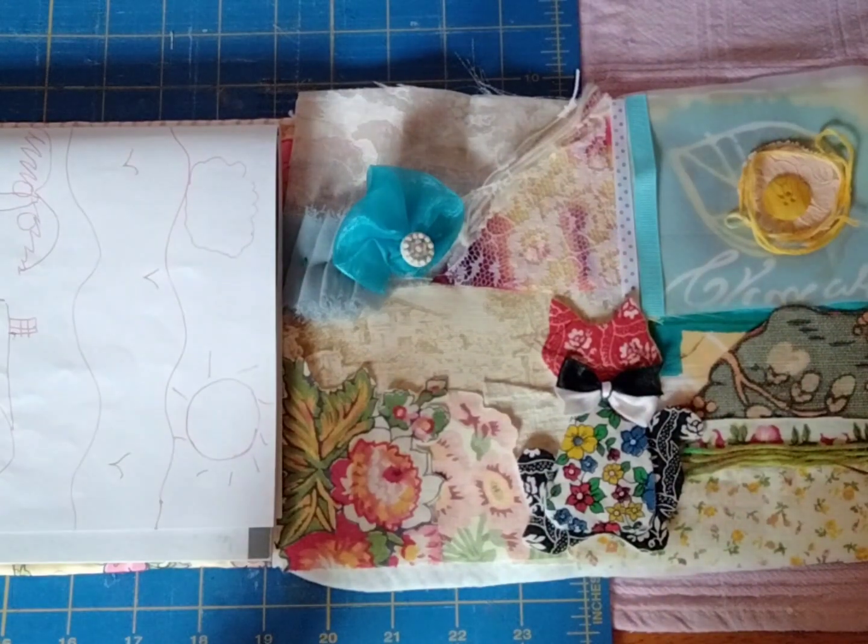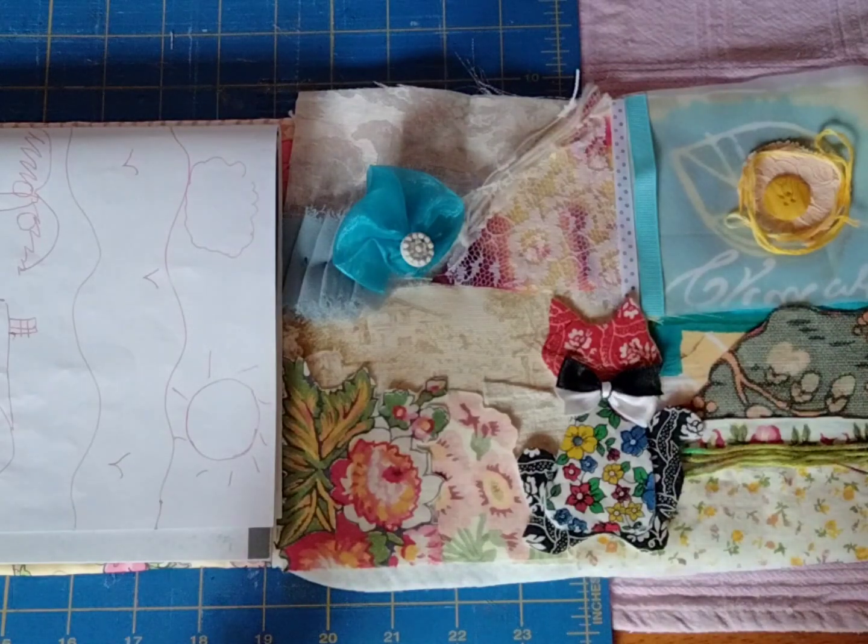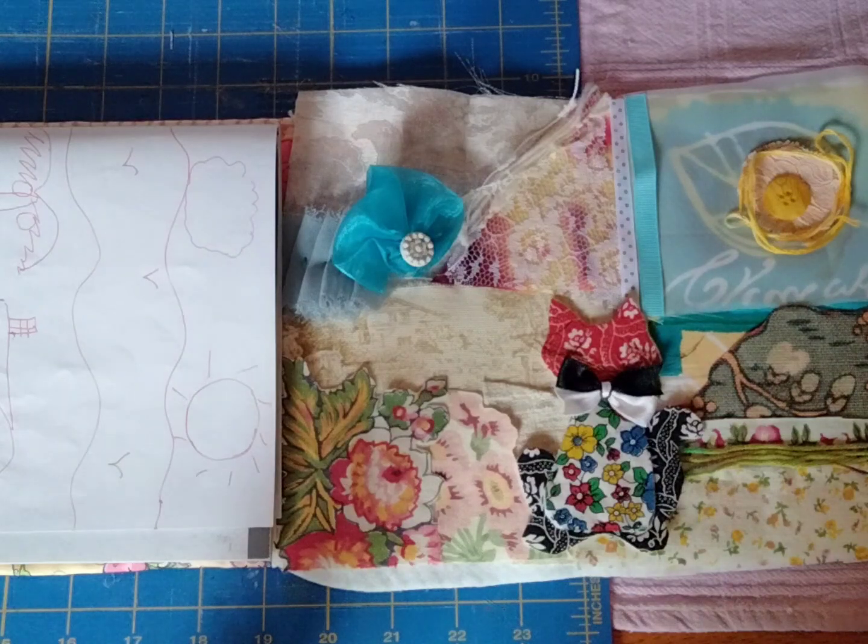Are you ready to make some amazing artwork using your fabric scraps and other supplies you have on hand? If you're a beginner, this is going to be a fun project for you. We're going to turn any kind of fabric — linens, textiles, tapestries, napkins, hankies, cotton fabric, organza, lace — you name it, into a beautiful piece of artwork.